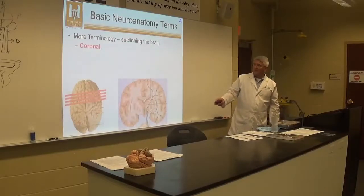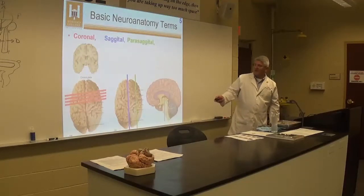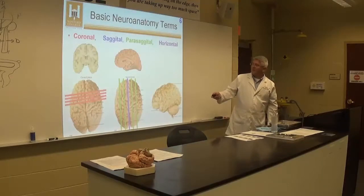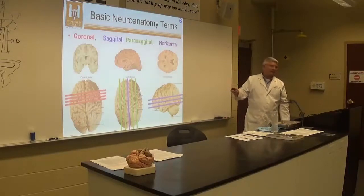Coronal cuts go straight down through the brain and look like this. Sagittal cuts go through the middle part of the brain and look like that. Parasagittal is not on the midline — we won't really do parasagittal. Horizontal cuts are parallel to the floor, and we'll do those in the third week.